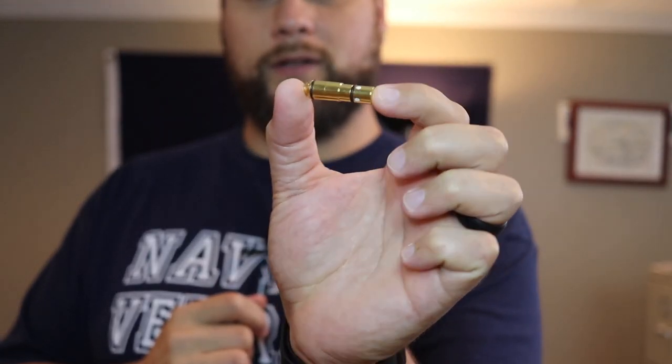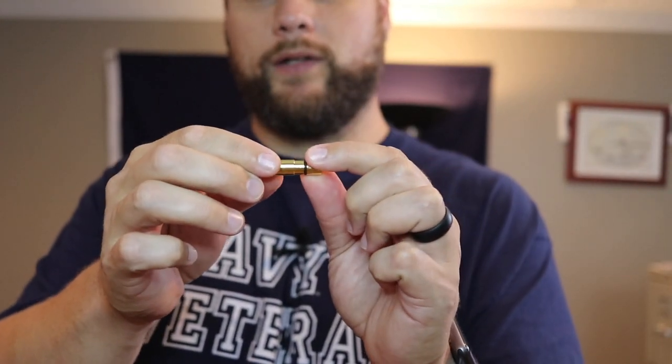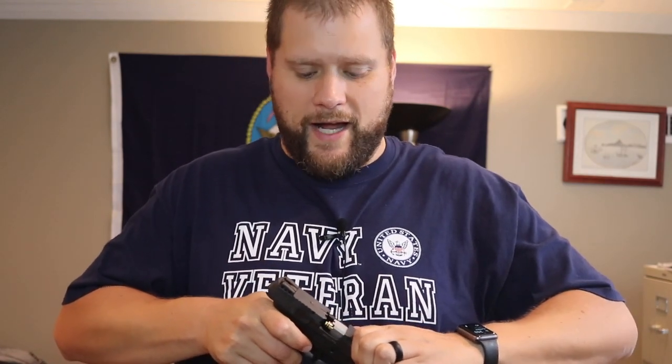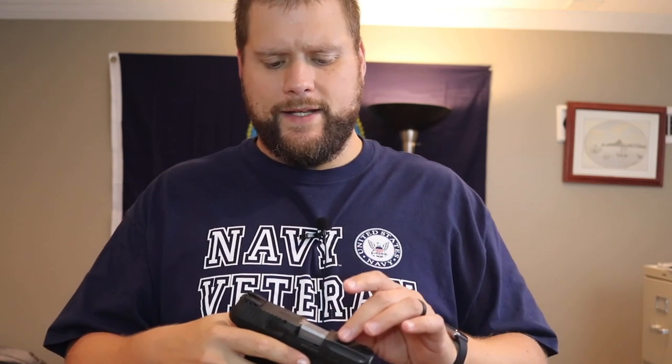So this is a brass bullet. This is a nine millimeter, which is what the kit I bought was — nine millimeter. It was $99 and it came with one bullet. You can buy additional bullets; I think they're like 59 bucks or something like that. So in my gun — see, it's cleared, no bullet. You're going to put it in with the rubber part sticking out. Now you can close the action. I like to close it slowly. Once that's in there it is rimless.